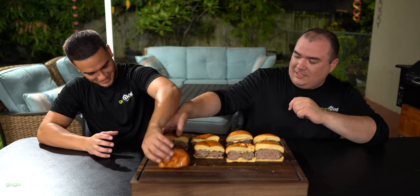Let's start with the first one. There's a hole in the bottom — there's a hole in the burger! It definitely looks juicy though. You know why there's a hole in there? I put an ice cube in there. No way — I swear to God. I put an ice cube in the burger.